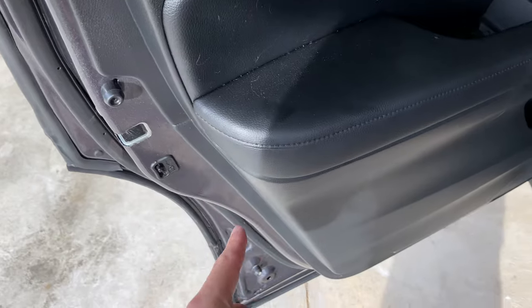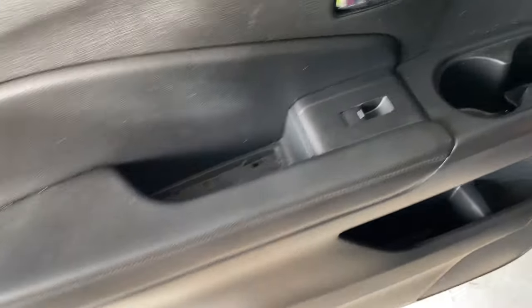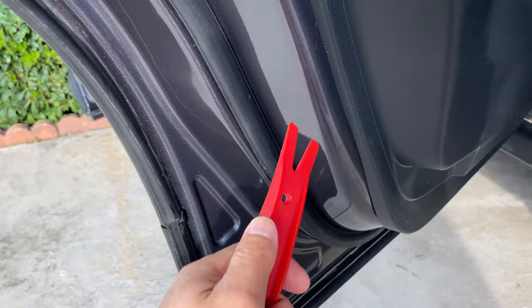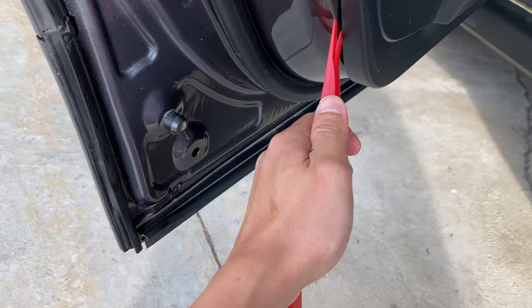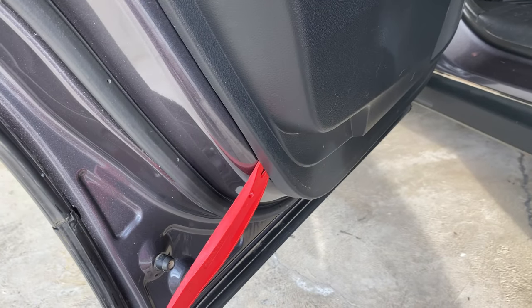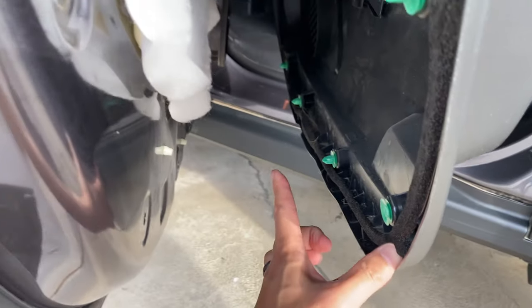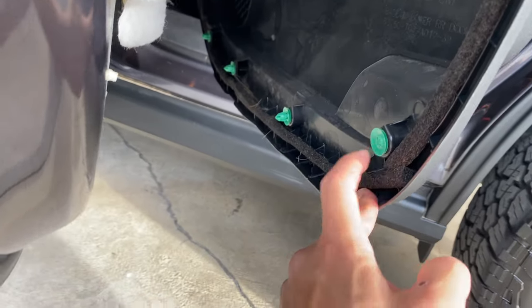Now, all you need to do is pop the clips holding the door panel in place from the bottom — the panel kind of hangs on like a hinge. It's handy to have a spudger tool to get to the clips. Just get some leverage, jam the tool in, and pop them. There are ten clips total — I confirmed one, two, three, four, five, six, seven, eight, nine, ten. One of mine was already broken.